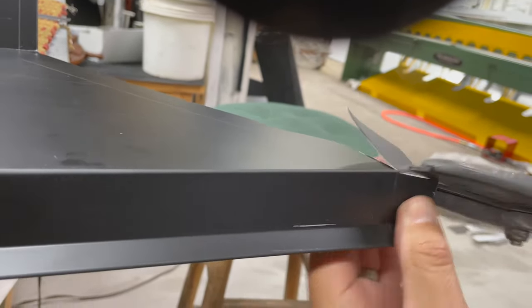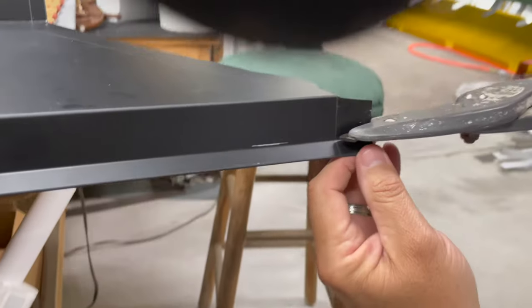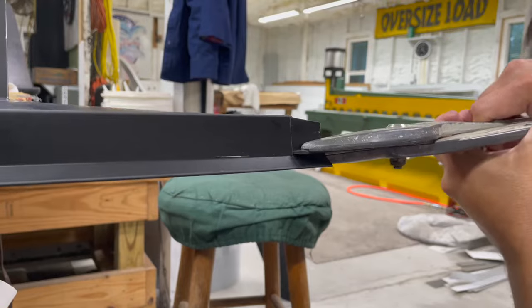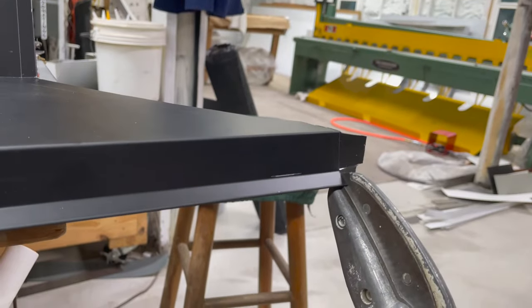Cut it right there, then we're going to cut off this drip edge here and cut it at an angle — start up a little bit high and wind up on our point right there. Then we're going to cut this tab off right here, just cut this one square.